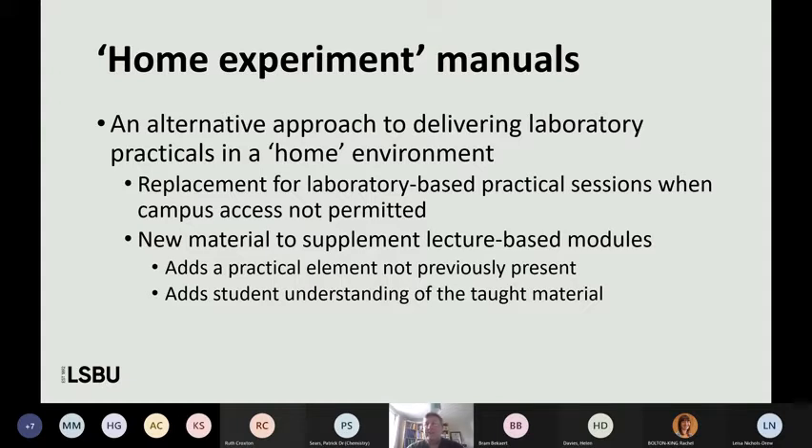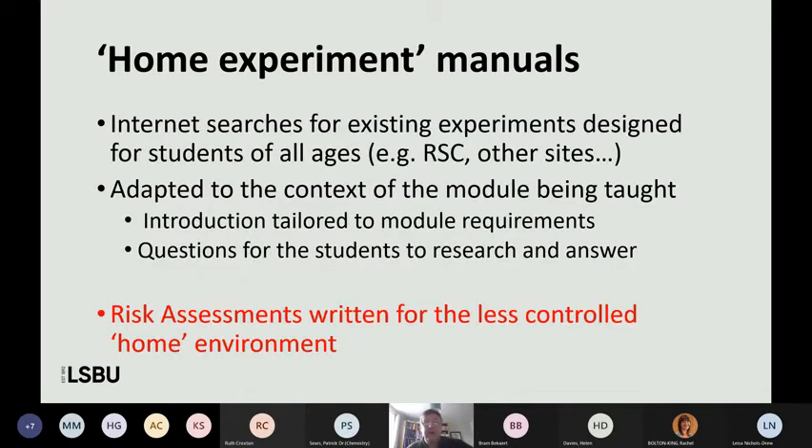One of the things we considered was home experiment manuals — essentially, ways of delivering experiments that are normally done in a laboratory in the home environment. We thought about it in two ways: as a replacement for a laboratory-based practical session where we couldn't get onto campus, and also from my point of view as new material to supplement lecture-based modules. It was about learning by doing — something I could add to give the module a new element.